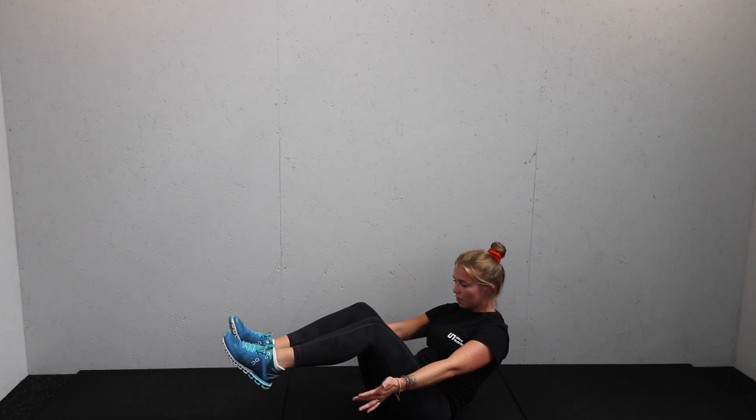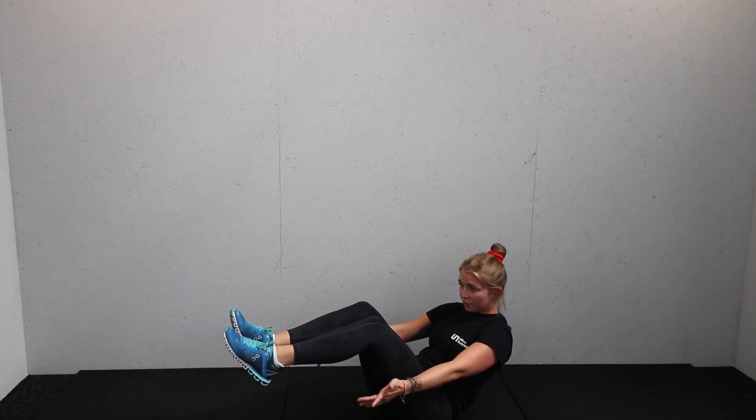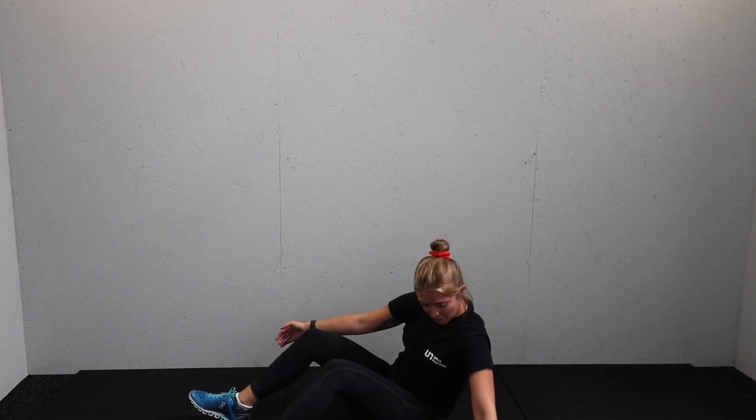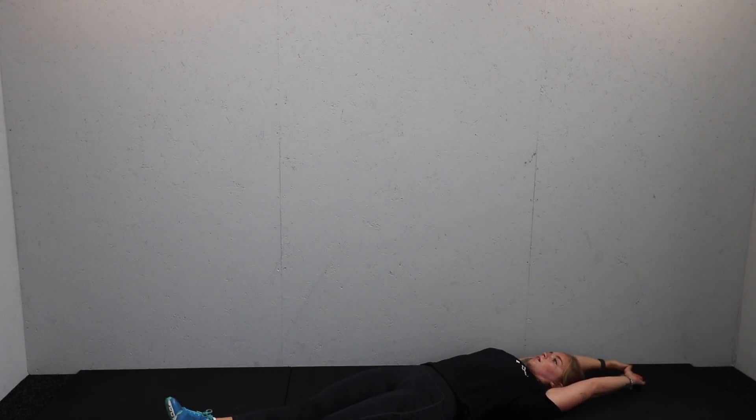10 seconds on the clock — good, keep going. Hold it, hold it, hold it — five, four, three, two, and one. Arms up, both down, stretch out that core. Three — well done guys.